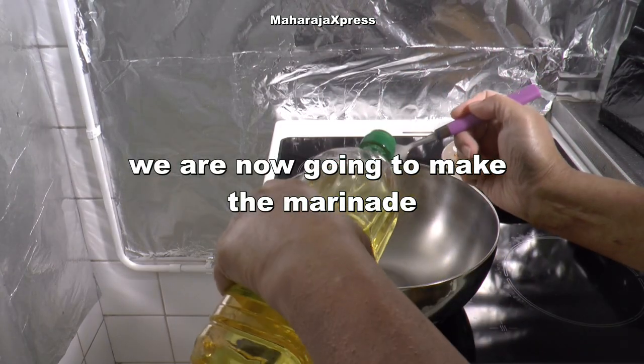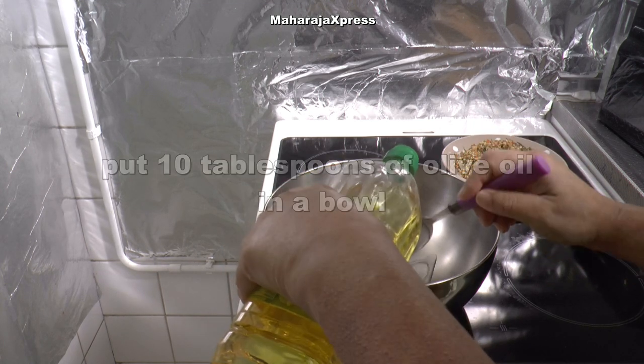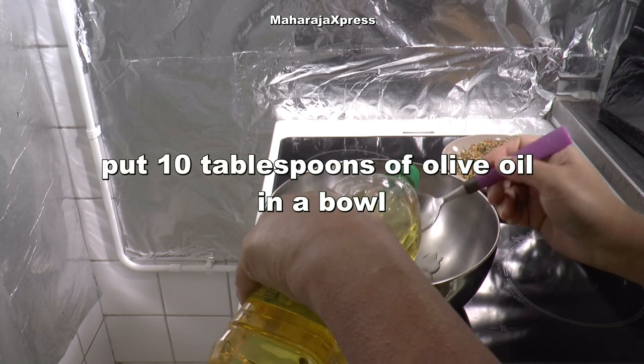We gaan nu de marinade maken. Doe 10 eetlepels olijfolie in de schaal.